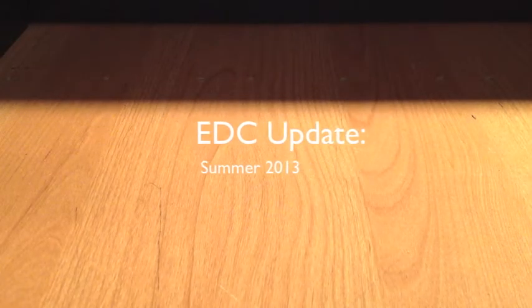Hi-de-ho YouTube, MajorCord here. It has been a few months since I've done a nice long sit behind the camera and talk-at-you style EDC or daily carry update. So let's get at it. I've laid everything out on my desk so hopefully I don't forget anything.